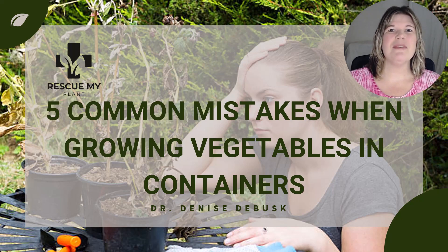In this video, we will discuss the top five mistakes that container gardeners often make and provide you with practical solutions to maximize your success.